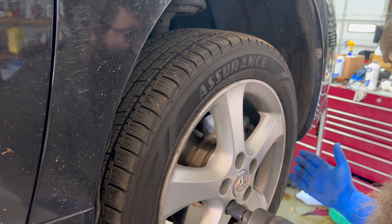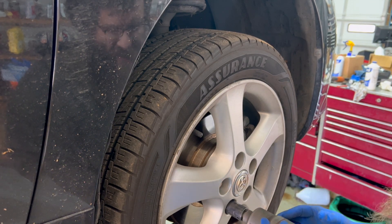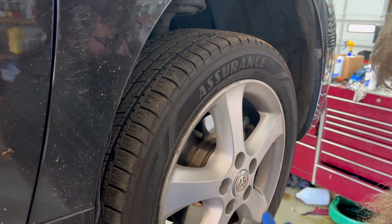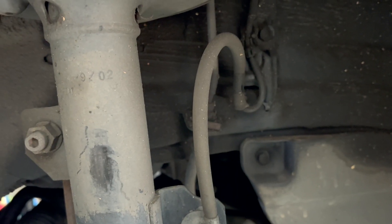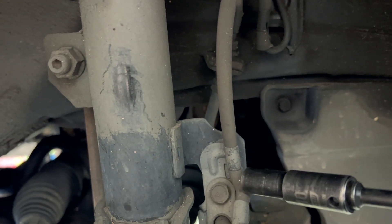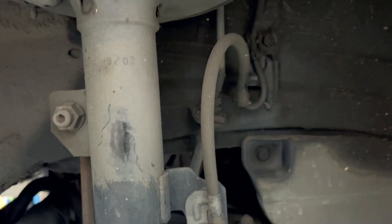So we're going to replace the CV axle. First thing to do is take the right front wheel off — it's 21 millimeters for the lug nuts. Then we're going to remove a 10 millimeter bolt and a 12 millimeter bolt, which gives us some slack in the brake hose and the speed sensor harness.